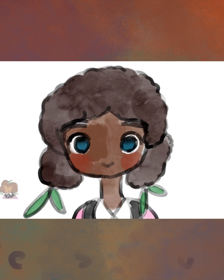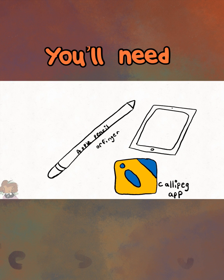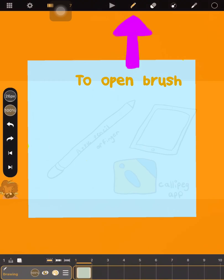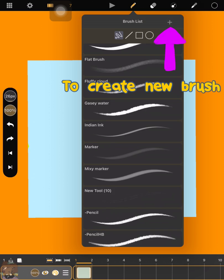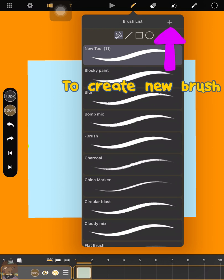In this video, I'm going to show you how to make your own brushes in Koli Paint. You'll need to press the brush button to see the different brushes, then press the plus button to create a new brush. It'll be called New Tool.